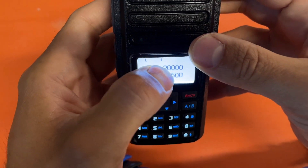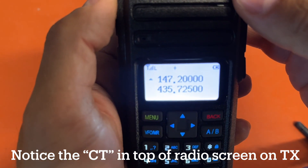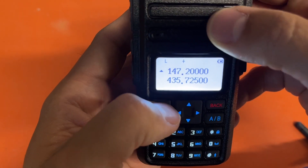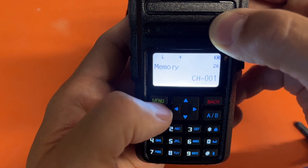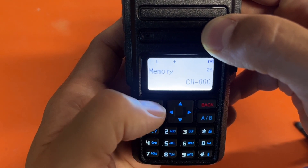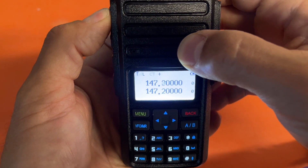Now if you look up top you can see the positive shift is set. Let's test it: KI7WJP. I keyed the repeater and threw out my call sign — no one came back because it's still early, but it works. Now let's save this. Go to menu item 26 for memory save, press Menu to edit, and save it on channel 000 as my main channel. Back in memory mode, channel zero now has my repeater with the shift.